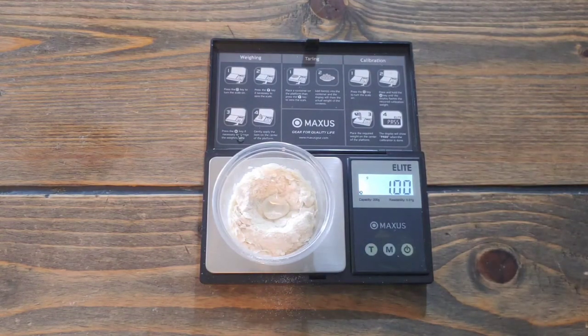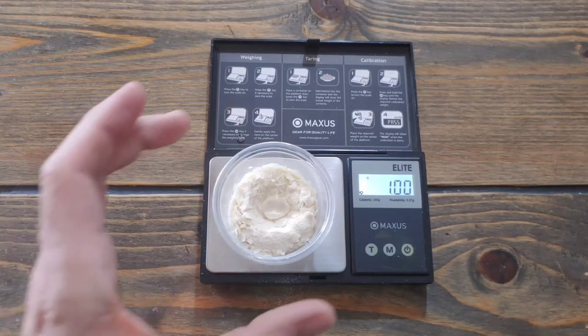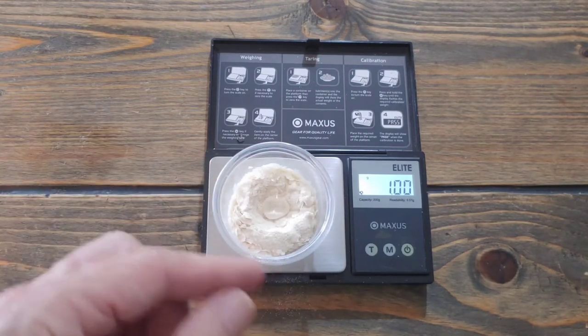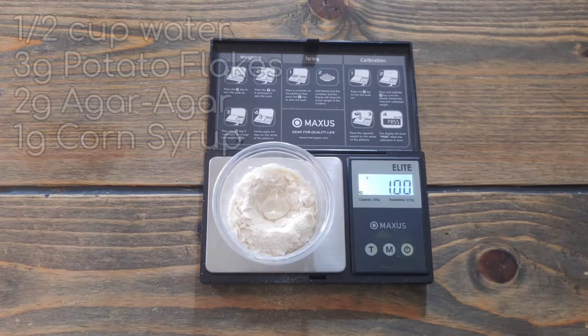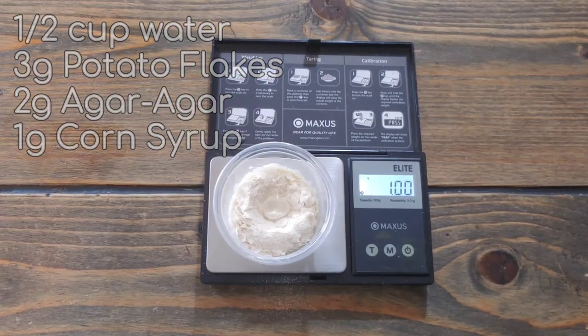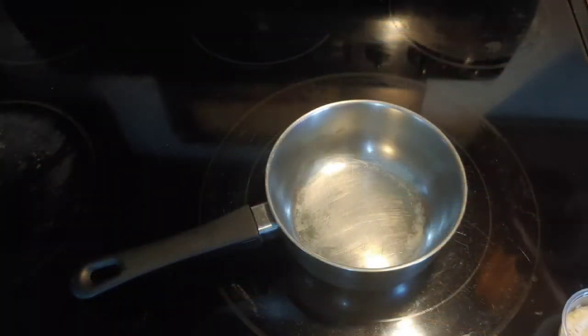Got it spot on — one gram. The reason I put the corn syrup right in the middle is because when I dump it into the boiling water, I hold the cup and just dump it so I don't lose any sticking to the edge. So this is your mix: three grams of potato flakes, two grams of agar agar, and one gram of sweetener — in this case corn syrup. You can use honey or agave. Now we're going to boil some water and mix it all up.